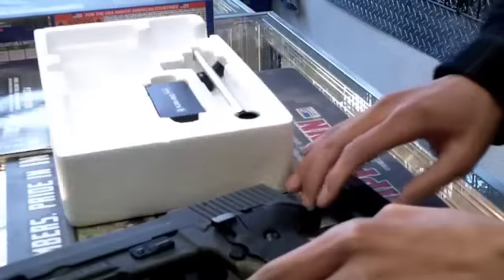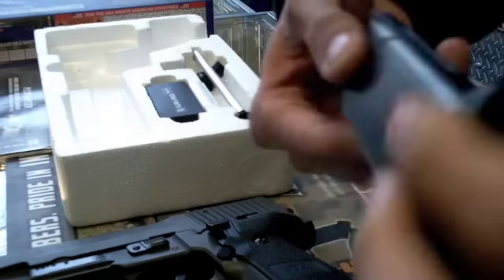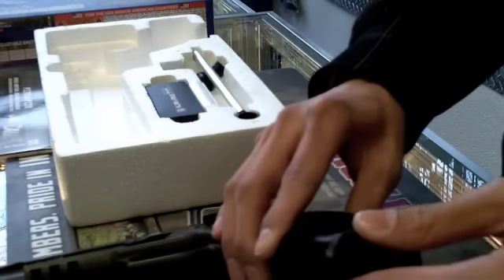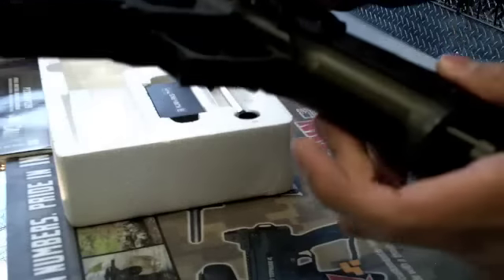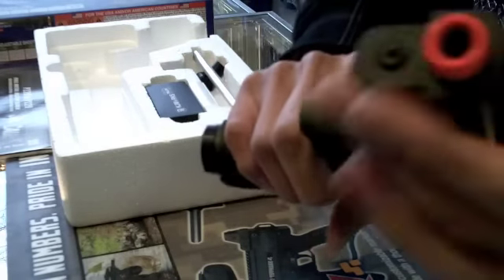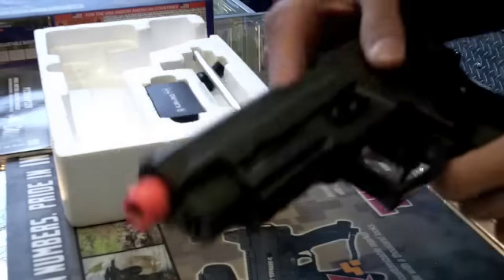Magazine release is right here, just like most firearms. To load the green gas, the fill pin is right there. This is a KJW threaded magazine. However, this gun is Tokyo Marui compatible for SIG magazines, and the threading on the barrel is Tokyo Marui threaded — or compatible at least.